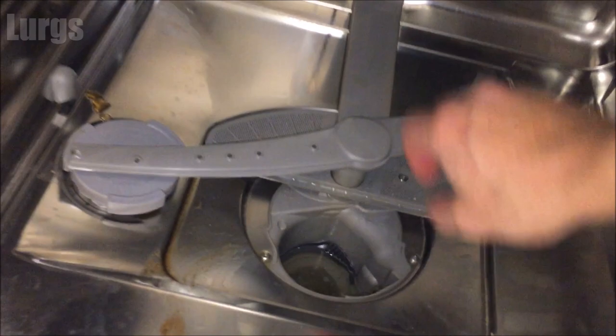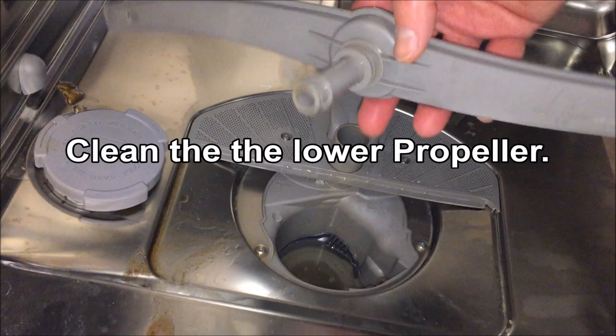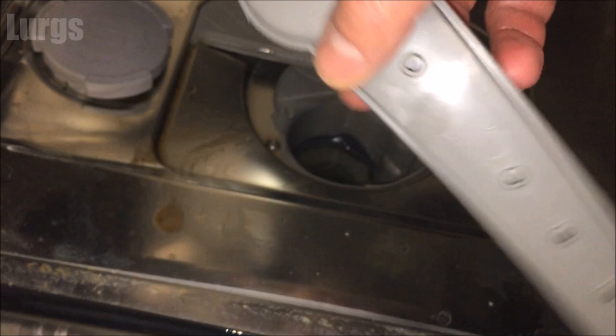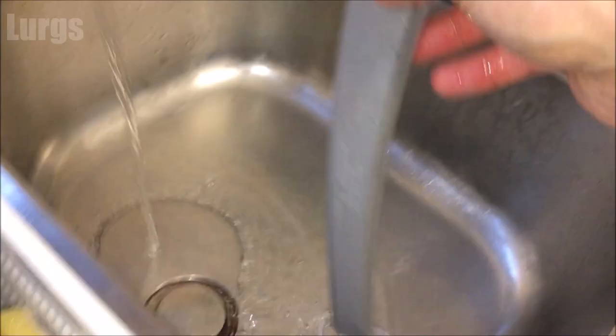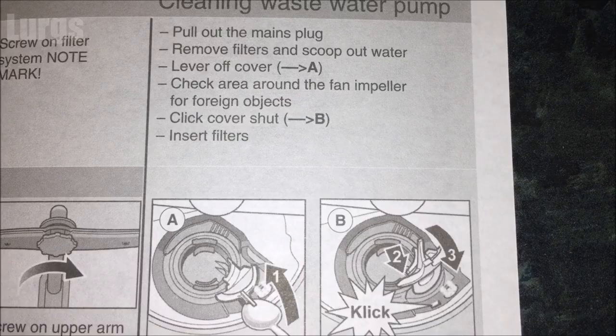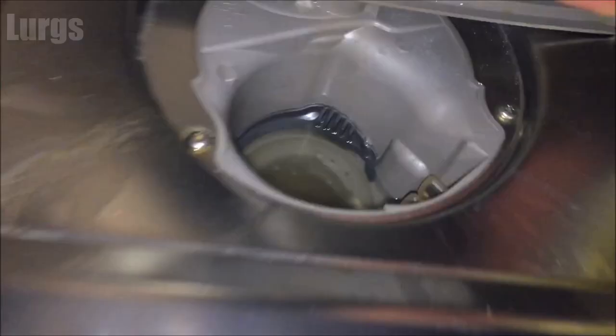Let's remove the other propeller — this literally just lifts up. Run it under the tap and make sure the water comes out of those holes on each propeller. That's looking pretty good, no blockages in there, so it's not that. Now we're going to clean the wastewater pump.